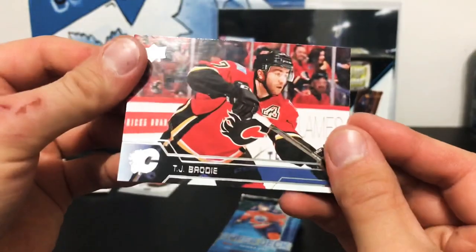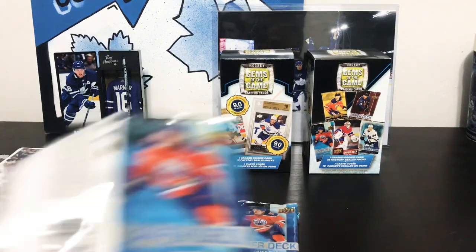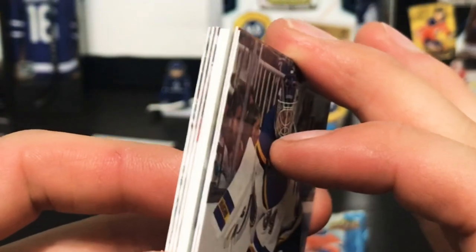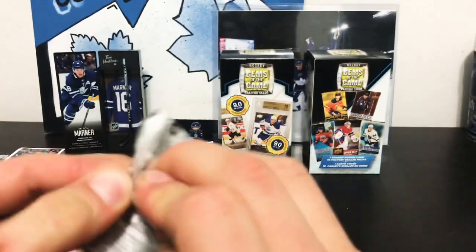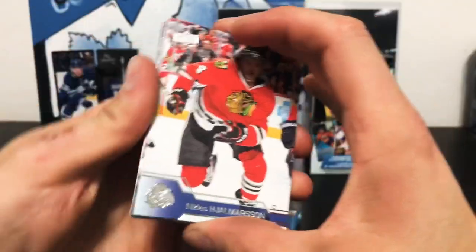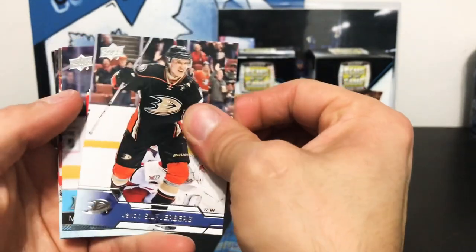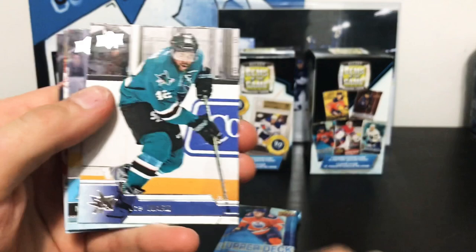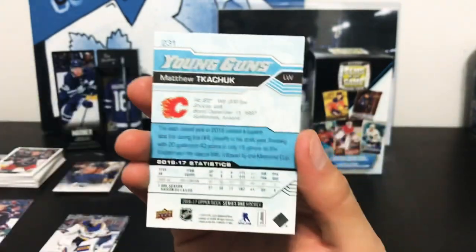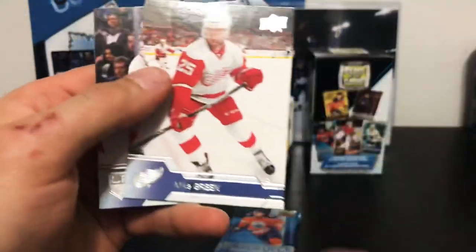Peter Holland, and on to pack number two. We've got something here — a jersey card. Hopefully it's a Rookie Portraits — that would be awesome — but it might just be a UD Game Jersey. We do have a Young Guns in pack number three. Let's see what we're working with. It's Matthew Tkachuk! 16-17 is a pretty great year with a lot of guys to choose from, and Matthew Tkachuk is a pretty decent pull out of this.